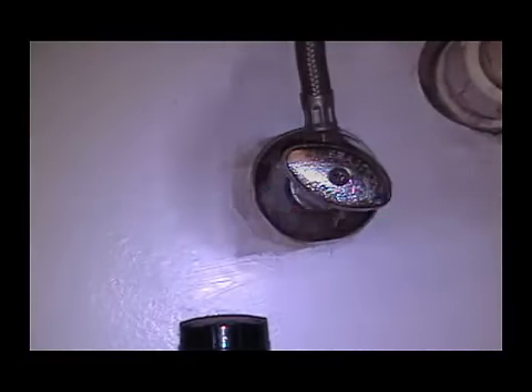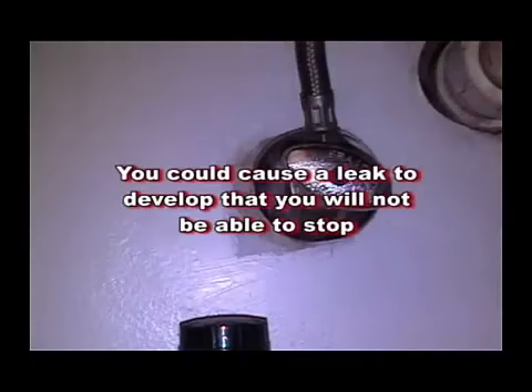This is a warning. If a valve will not turn, stop the procedure. You may cause a leak to develop that you will not be able to stop.